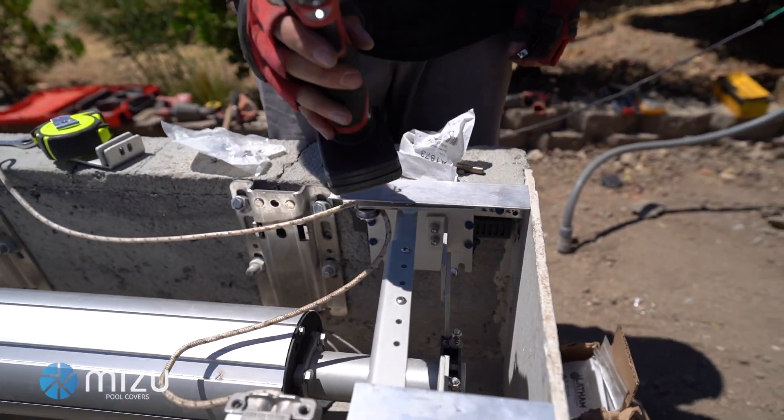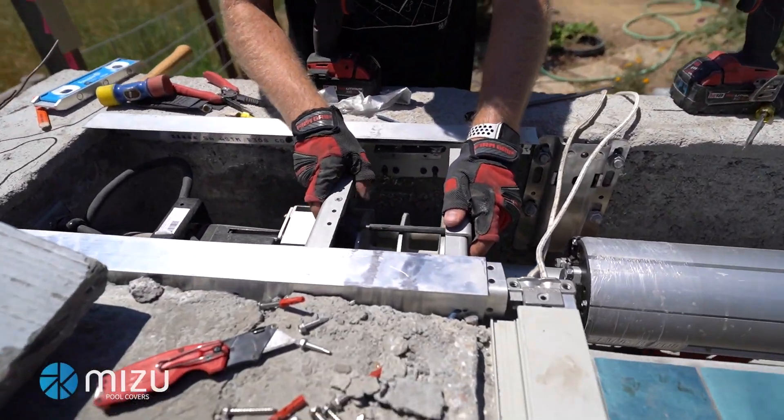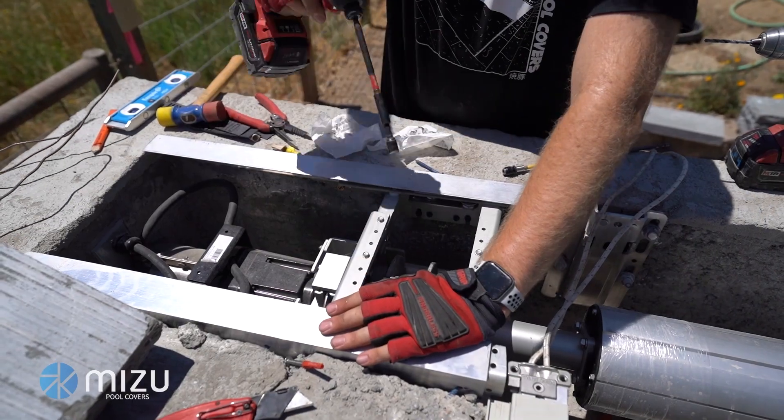That's nice and tight, so this side is now completely done. We'll do the same thing on the motor side, getting those screws through and locking it in. That's how you install a CS3000 in a concrete cover box. To see how to install the fabric, check out our other video. If you have any questions, go ahead and call the office and talk to your account executive.